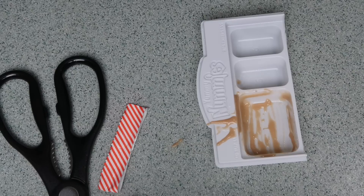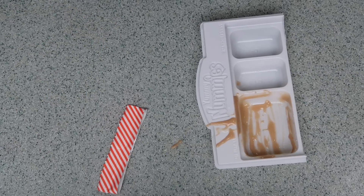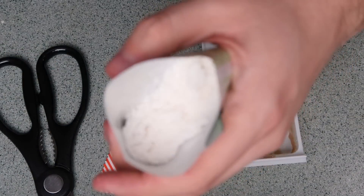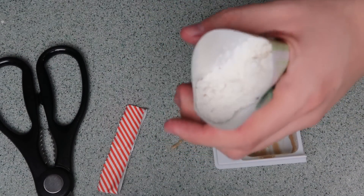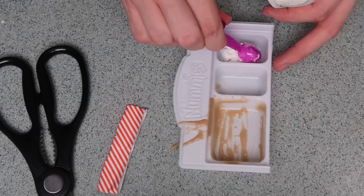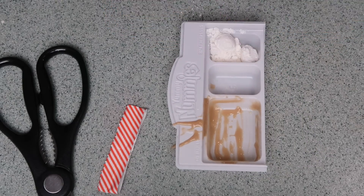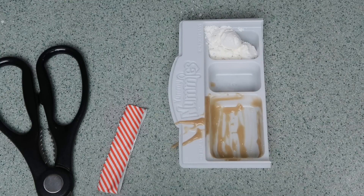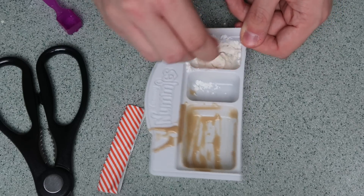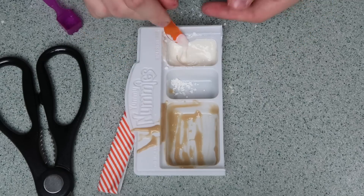Now it's time to make our whipped cream, which I'm really excited about. Whipped cream just brings everyone happiness. I opened the whipped cream powder — I have to add five of these little spoonfuls. Now I'm only going to add one square scoop of water. There we go, let's see what happens.